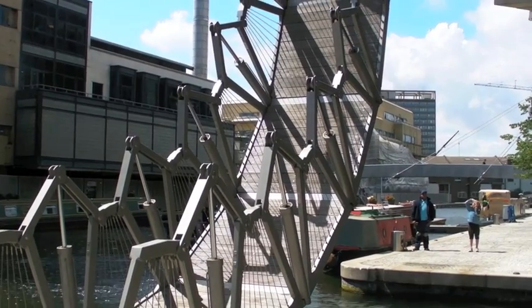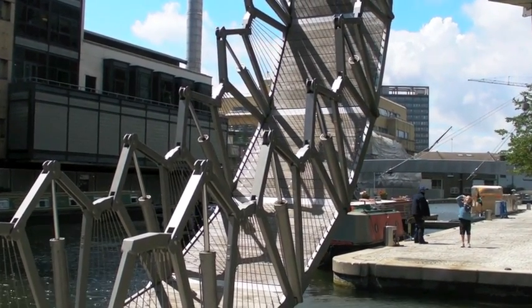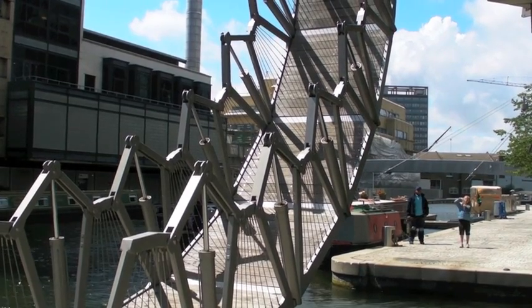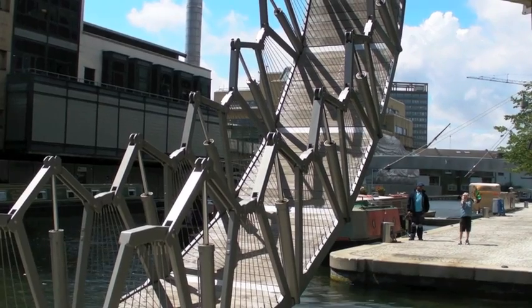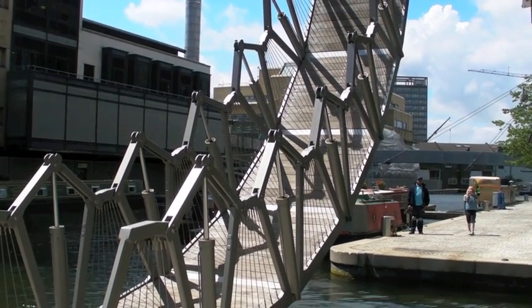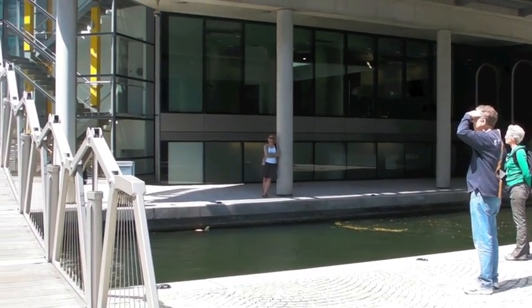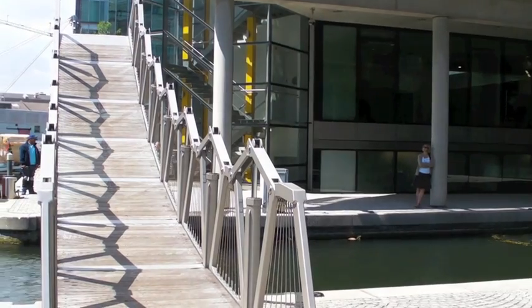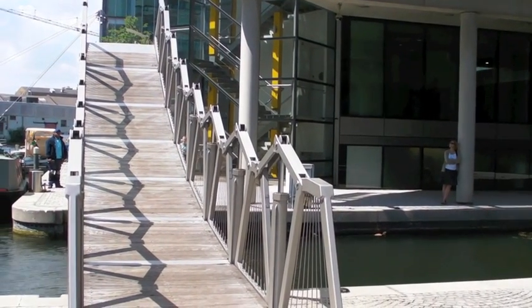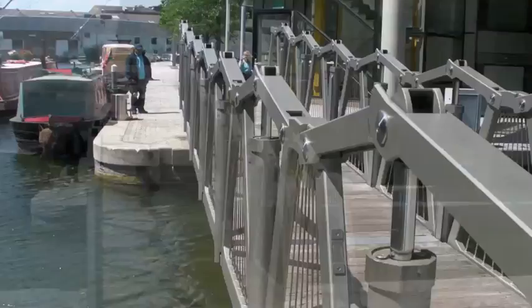Pop two pistons there at the left. Go ahead and look at the top of the piston, then go ahead and push.